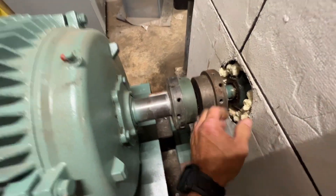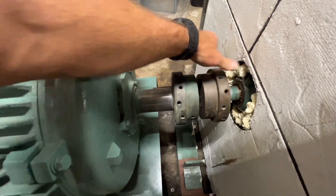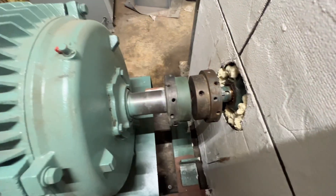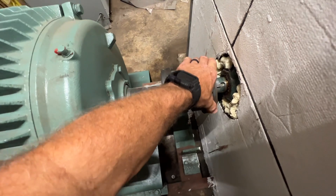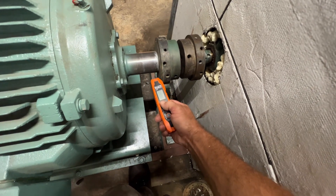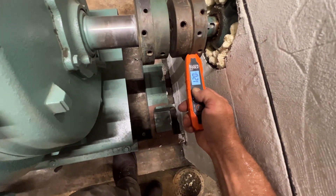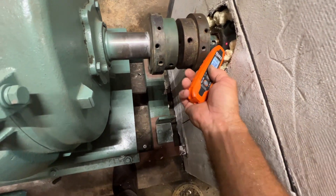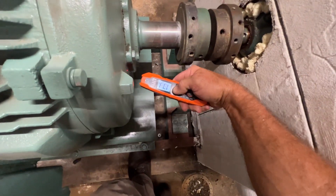That wasn't too bad — they were a little tight. These hubs are hot, and I'll show you. That vibration was definitely causing some heat. I went ahead and marked where the split was on the other coupling so I can put them back the same way. It's a little warm on that side. The bearing housing on the chilled water pump side is definitely generating some heat with that motor warm.